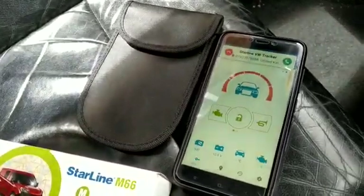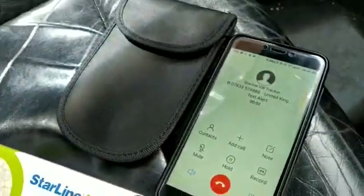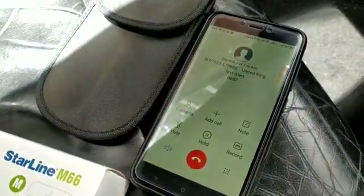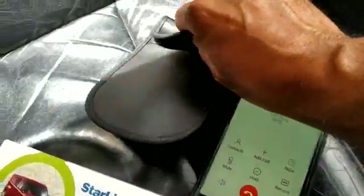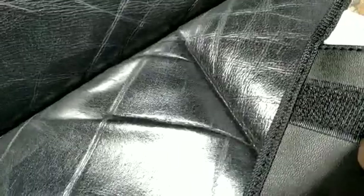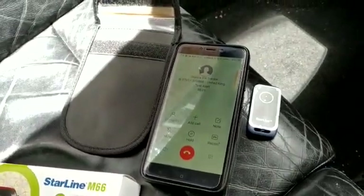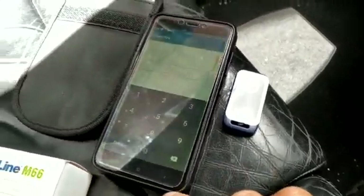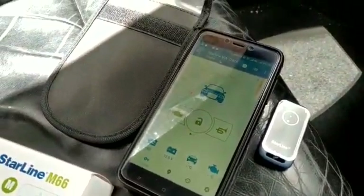It's now told us it's been triggered and we get another call. Putting it on loudspeaker, the system announces: 'Alarm in alarm system mode. Shock sensor activated.' Taking the tag out of the Faraday wallet and entering the code in the app — giving us an alert — system is now disarmed.